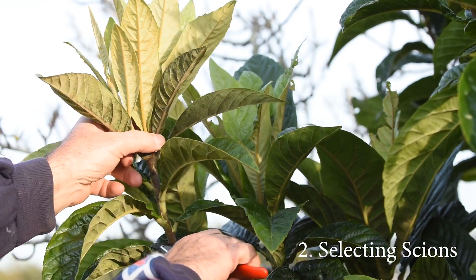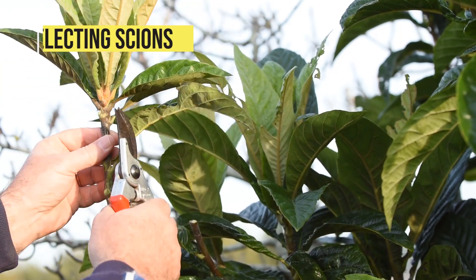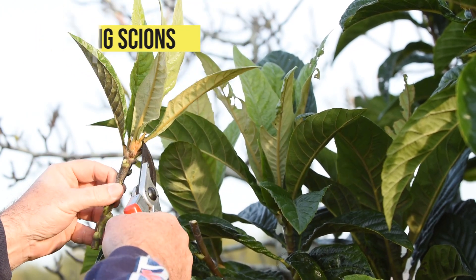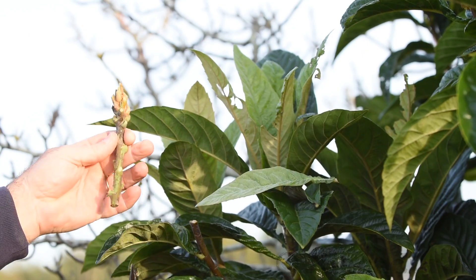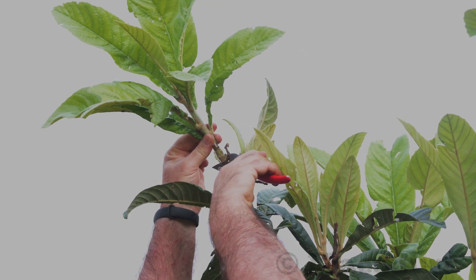With most evergreens, the best grafting scions are young shoots that are actively growing. These young shoots are soft at the tip and semi-hardened at the base. Cut a young tip with the required length and remove all the leaves.